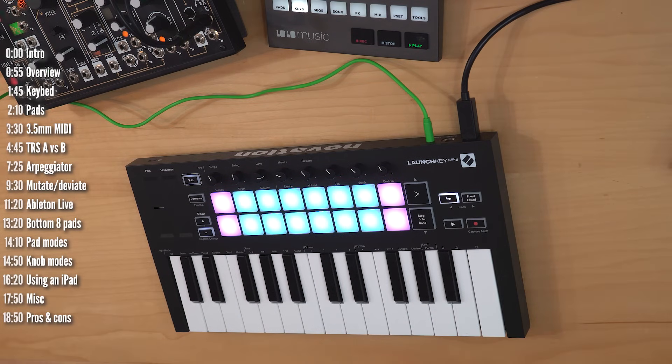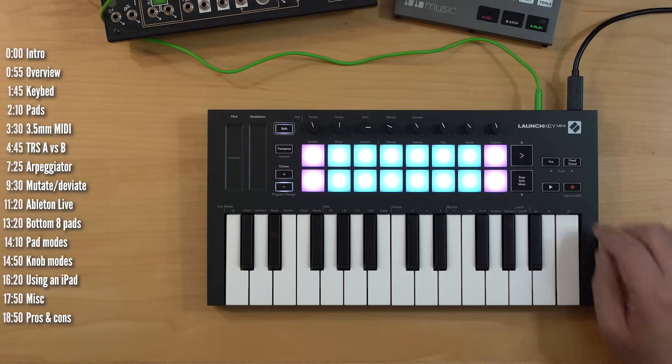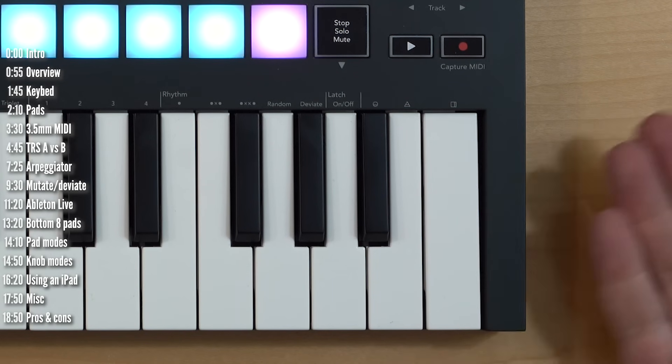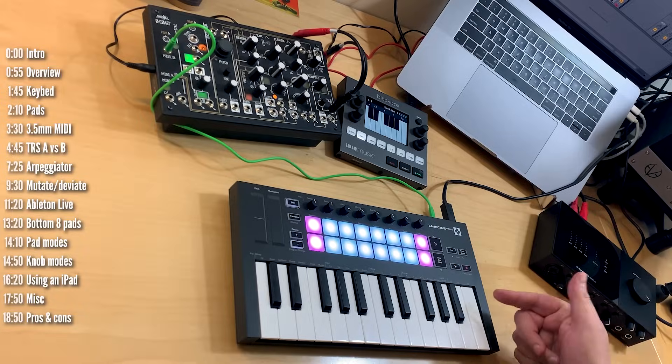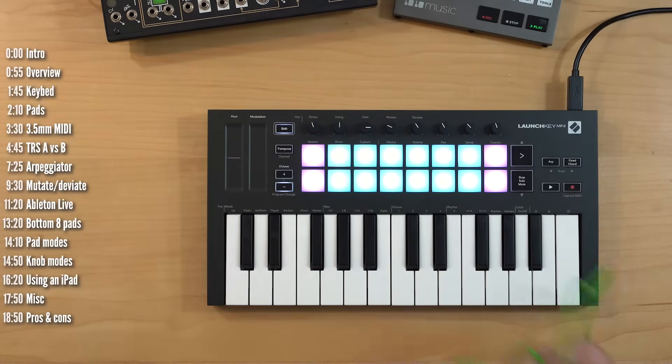Mutate and deviate are really cool features of LaunchKey Mini. Eagle-eyed viewers may have noticed some extra symbols — the manual doesn't say what they do, so they're likely for future updates. Let's remove this and start talking about Ableton Live integration.